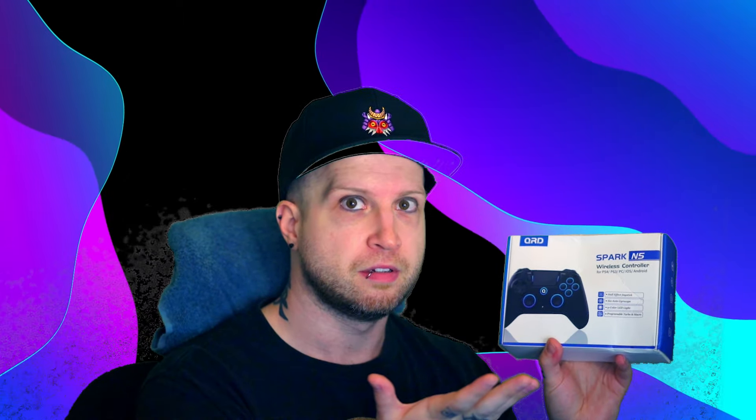To name a couple of the features on the box before we open this bad boy: it does have hall effect joysticks, which for those of you that don't know, basically means no stick drift. That's why I'm buying third-party controllers from now on. This controller also has a six-axis gyroscope, so you get motion-controlled aiming and so forth. It has nine-color LED lighting — I don't care about LEDs — and it also has programmable turbo and macro, which is pretty fancy.